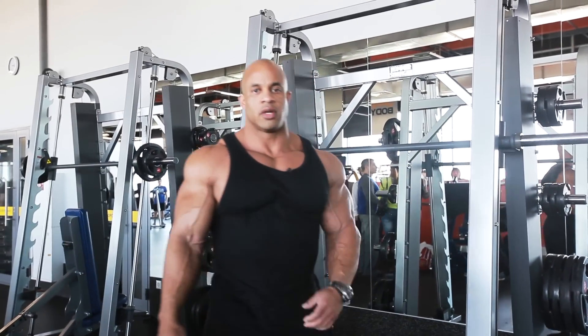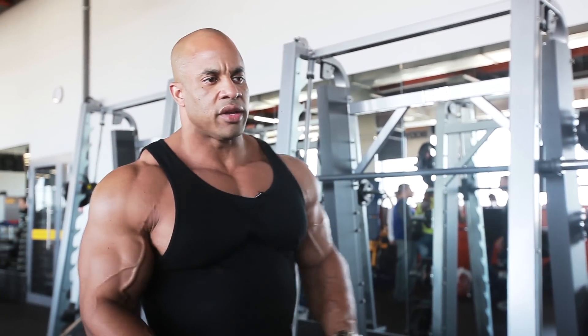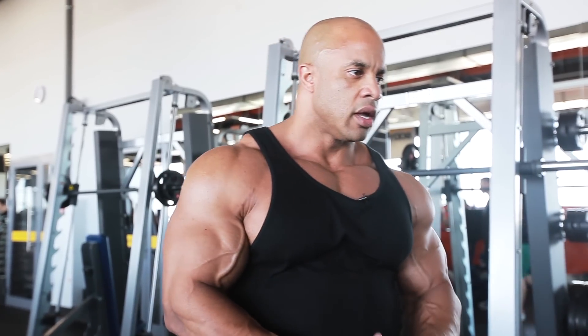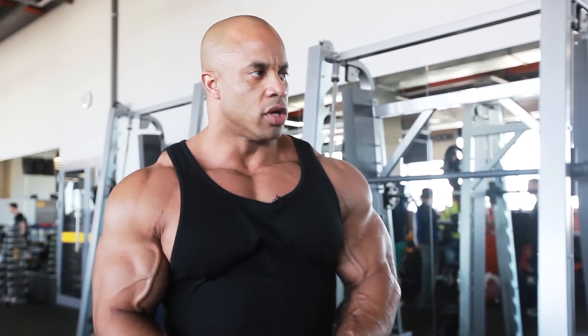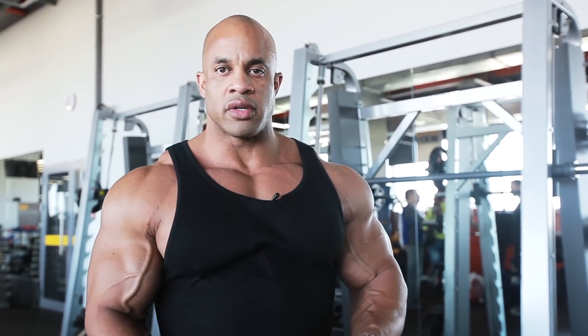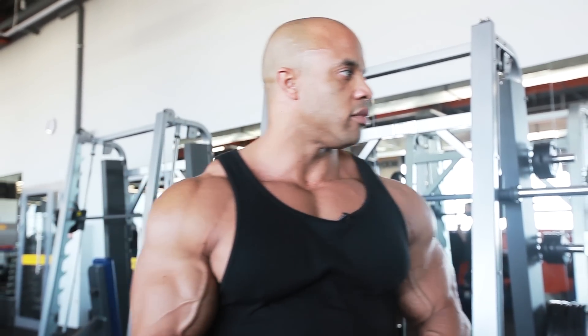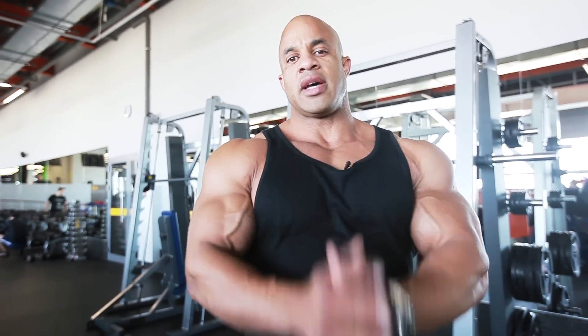We're going to start off with some legs. I'll show you a little bit of the squat again. We could do some free weights — I do a little bit of both. I should start with free weight first, because of the form. The form is everything. I will always emphasize that and make a point of it because it's very crucial.